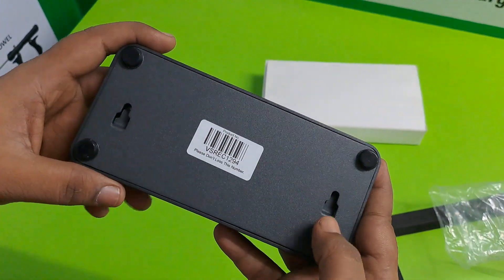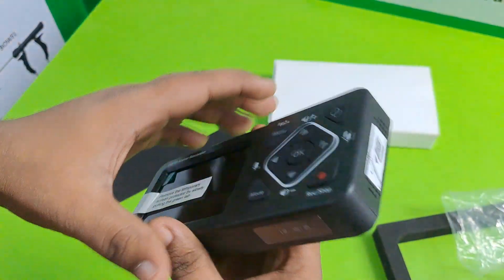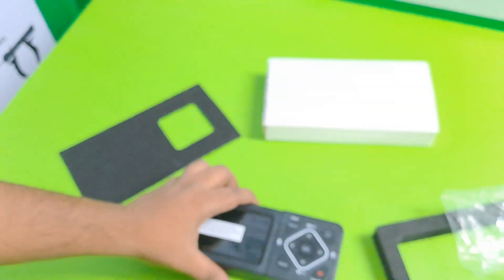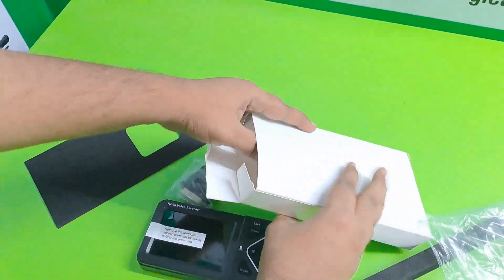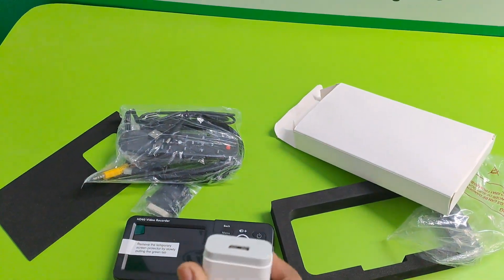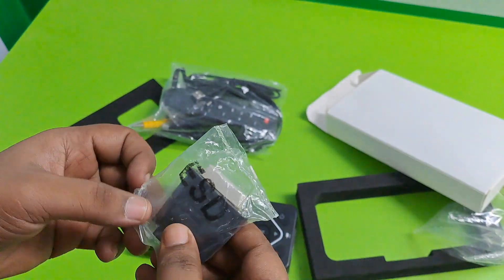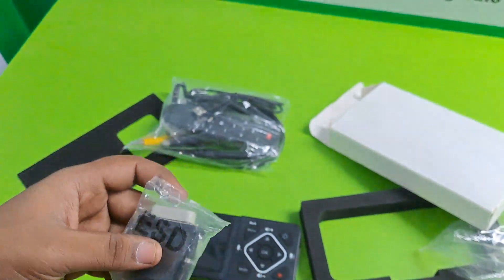There are stand position points. Now I am showing you how to connect this. This is the adapter. This is ESD. You can easily connect in PC.